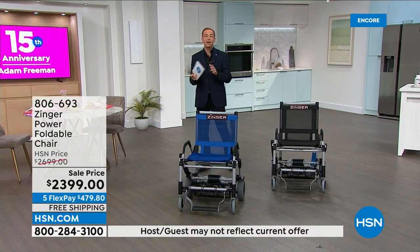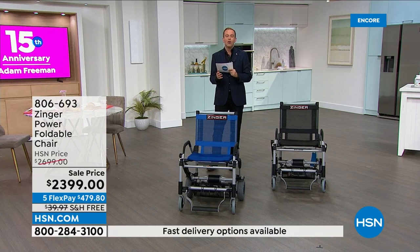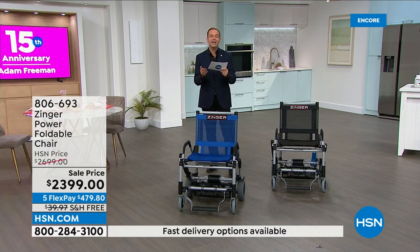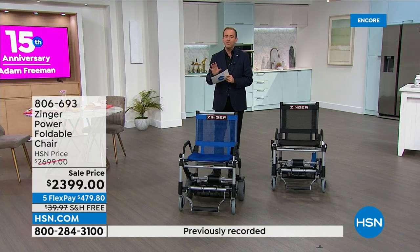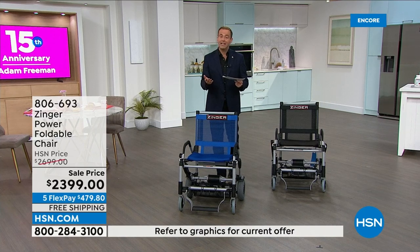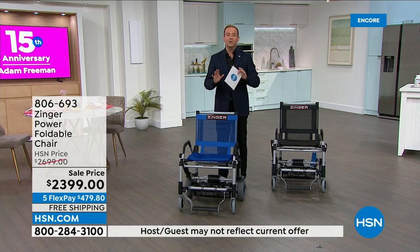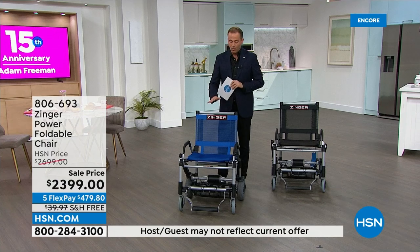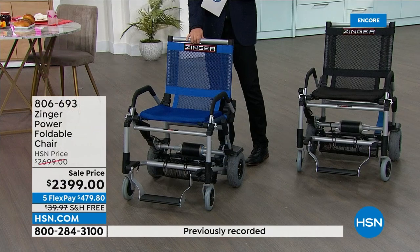We've got it on Flex. So if this would make a difference in your life or somebody in your family's life, we have it on Flex of $479. You can also do VIP financing if you have an HSN credit card, and that brings the price down to $133. If you want the blue, I have around 150 left before it's sold out. The rest is going to be in the black. This product is backed like everything with a 30-day money-back guarantee.